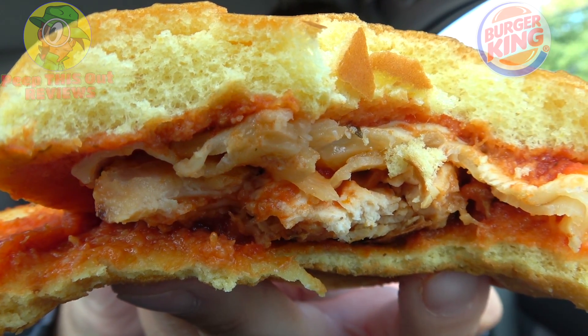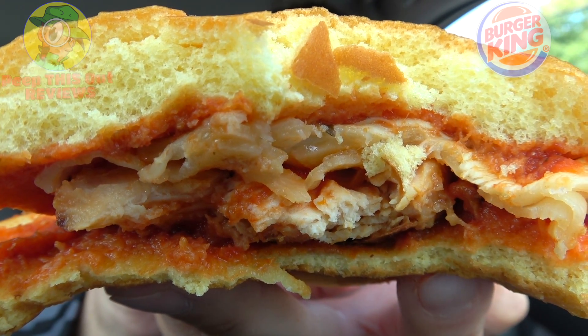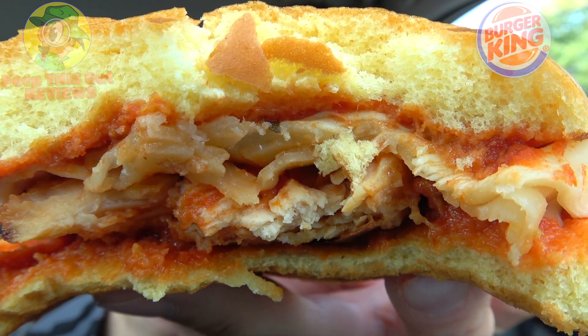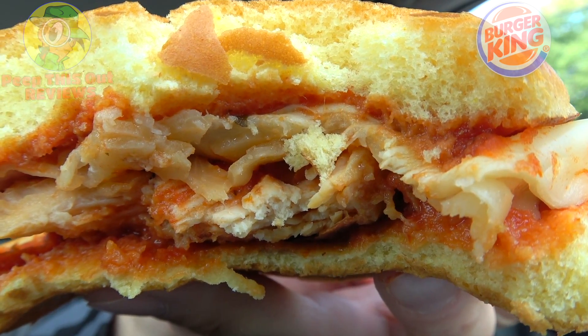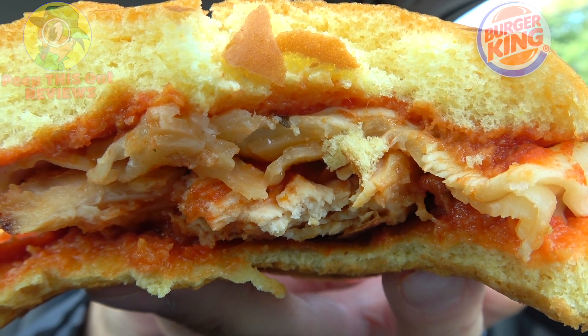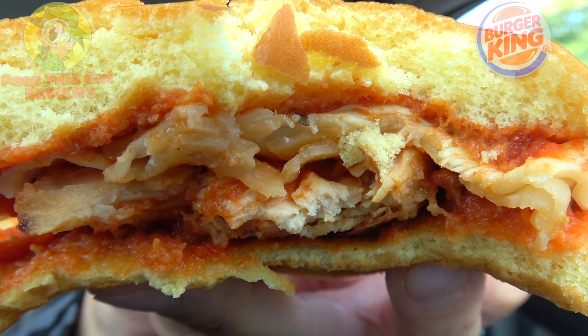The nice gooey meltiness of that mozzarella cheese goes amazingly well with everything else. And while I am missing the breading from the chicken patty itself, I'm really glad I'm checking out this version because it does feel a little bit lighter, but you can really taste all the other components nicely on top of the potato bun, which is actually a really nice situation as well.